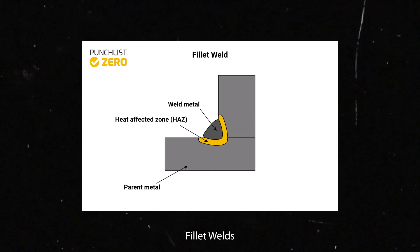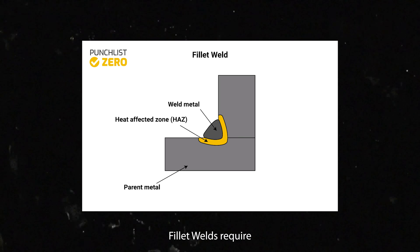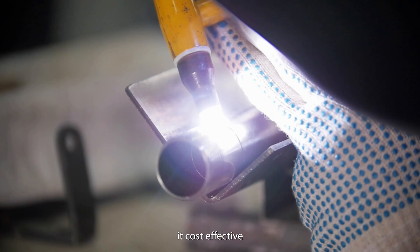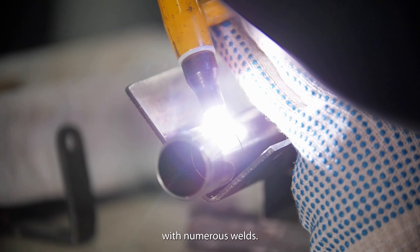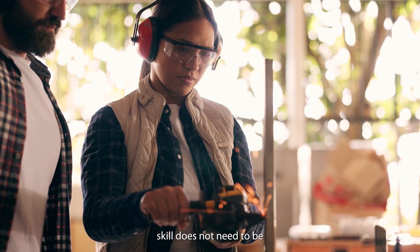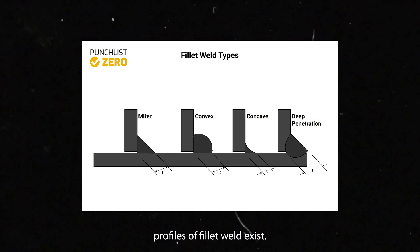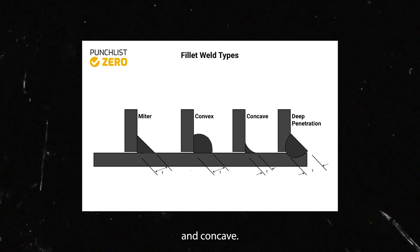Unlike butt welds, fillet welds join two metal pieces at an angle. Fillet welds require minimal or no surface preparation, making them cost-effective and quick to perform. The time savings may prove significant in large projects with numerous welds. A welder's skill does not need to be as high as that for a butt weld. Three main face profiles of fillet welds exist: mitre, convex, and concave.